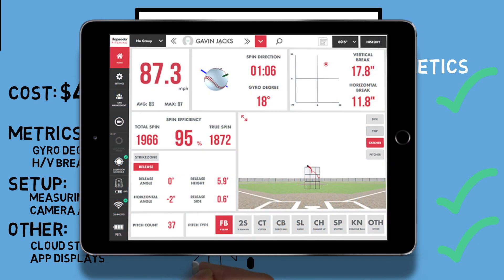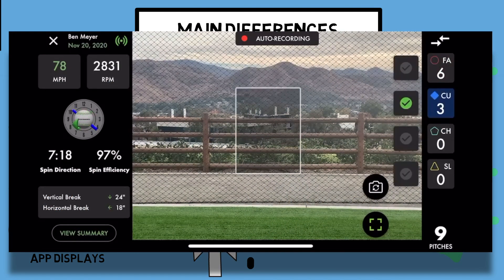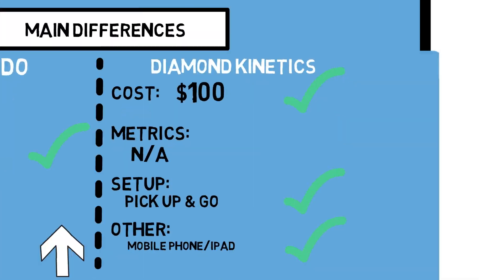Rapsodo definitely has an edge on the type of data you can review afterwards with their cloud storage, as well as a more in-depth display during a session — but you'll have to pay extra fees to get access to all of that. As for DK, I love that you can use this device from your phone. It makes it a much more viable option rather than having to invest in a new tablet to use Rapsodo. Here's the information you can see when looking at each of the Rapsodo dashboard and the DK dashboard during a session.